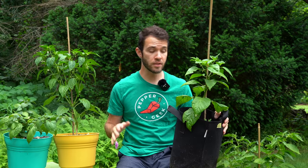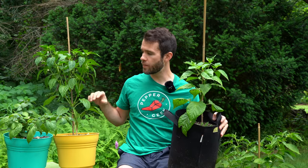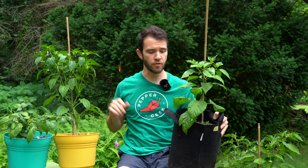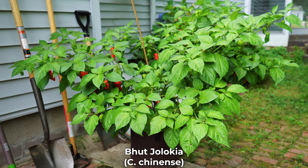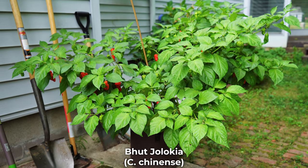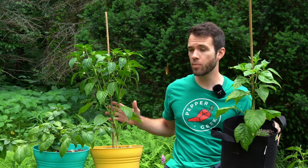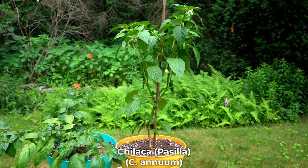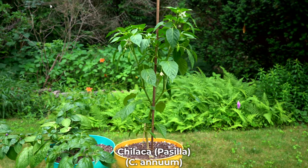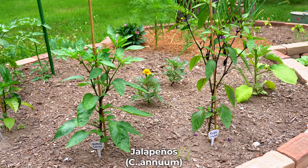Another trait you can focus on is the growth pattern. The annuum plant here is sort of tall and slender, and a little more sparse when it comes to foliage, whereas chinense plants tend to grow bushy and wide, full of foliage with a large canopy of leaves overhead. This is really typical of an annuum plant — it looks exactly like a bell pepper plant would look, with the exception of maybe the final height or size of the leaves.